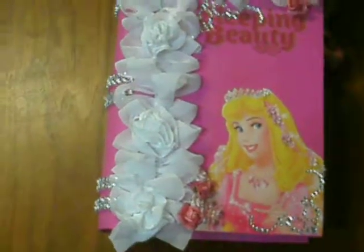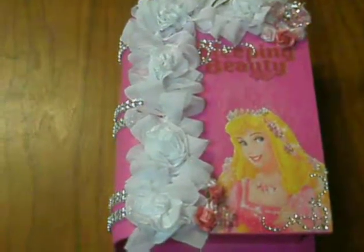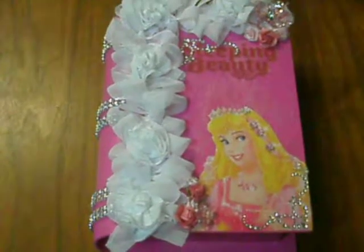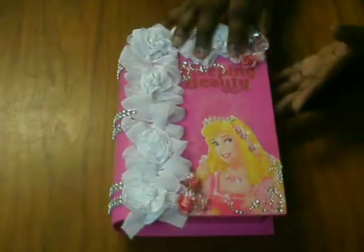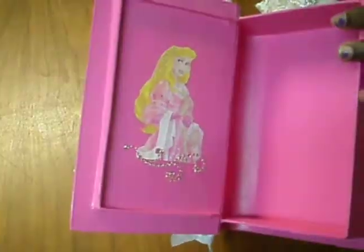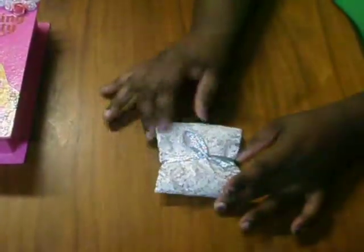For the inside of the box, we had to make all the things we were going to give our swap partner. With Shantae — that's how you pronounce her name — I asked her what she liked. I did make everything she required, plus some extras. Here's what the inside of the box looks like: I added bling from Brick Collections and Mod Podged Sleeping Beauty on the inside.